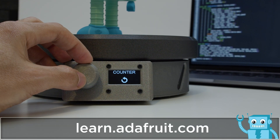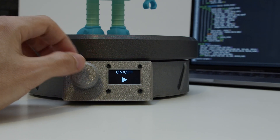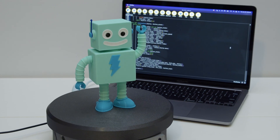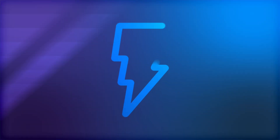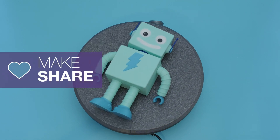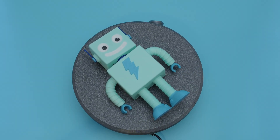Clockwise and counterclockwise for the direction, slow, medium and fast for the speed, and then on and off to disable the motor. We think this makes for an advanced open source turntable that you can build and make yourself. We hope this inspires you to check out CircuitPython and the TMC2209 stepper driver for your next motorized project. We'll see you next time.